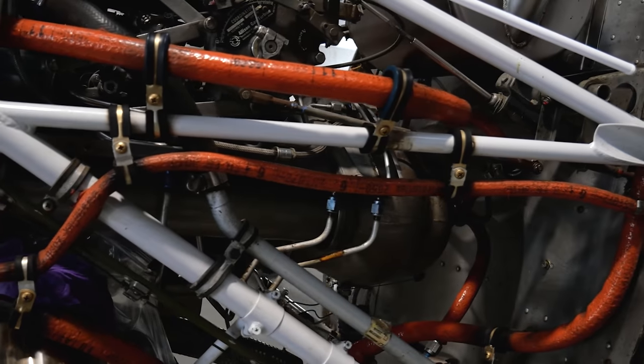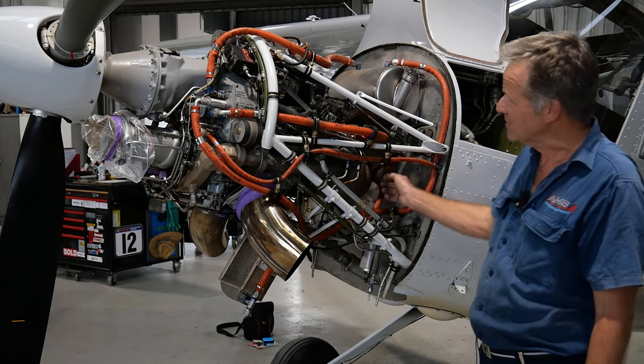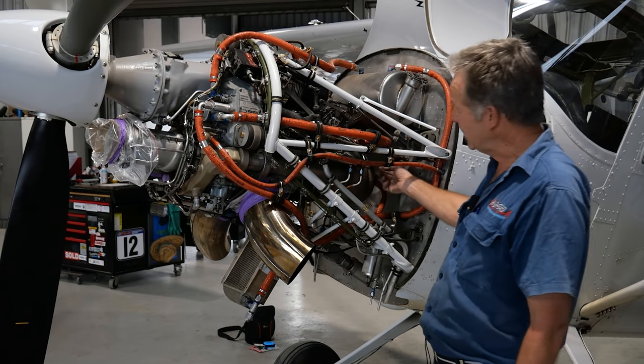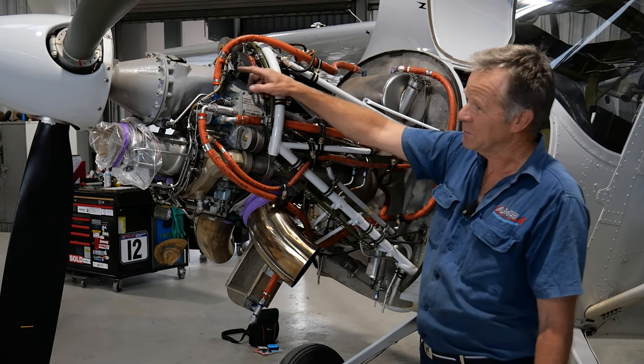It does have one spark plug, or igniter as we call it, mounted back in the rear here. So the gas moves through from the front, gets compressed, fuel is added at the rear, it expands, goes through the power turbine, which drives the propeller through the gearbox.